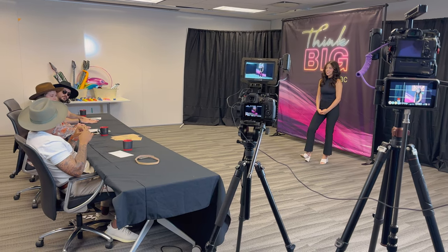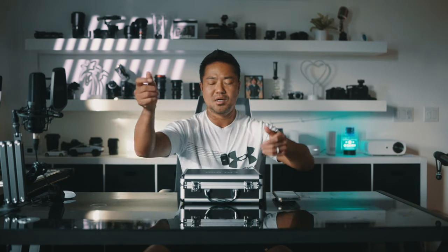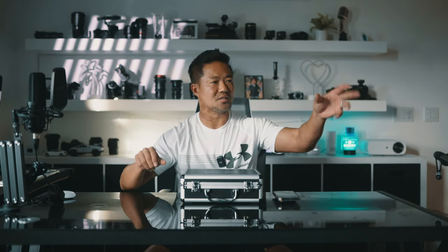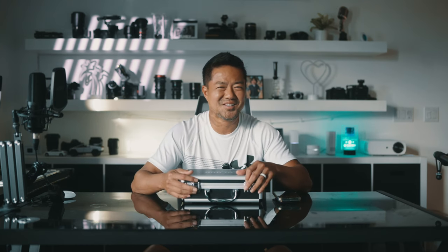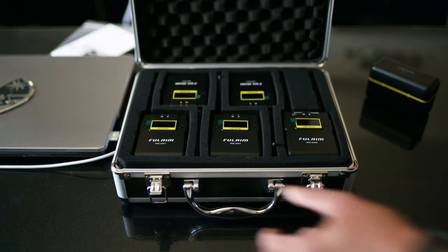I'm going to open this up for you guys. I have a gig coming up where I'm shooting for a company — we're doing a mock-up of American Idol. There are three panelists and a talent, so I need to get four audio sources mixed into one. Normally I'd use multiple wireless mics going into a mixer or split across cameras and mix in post, which is kind of tedious. But finally they have a high-quality system at such a great price.